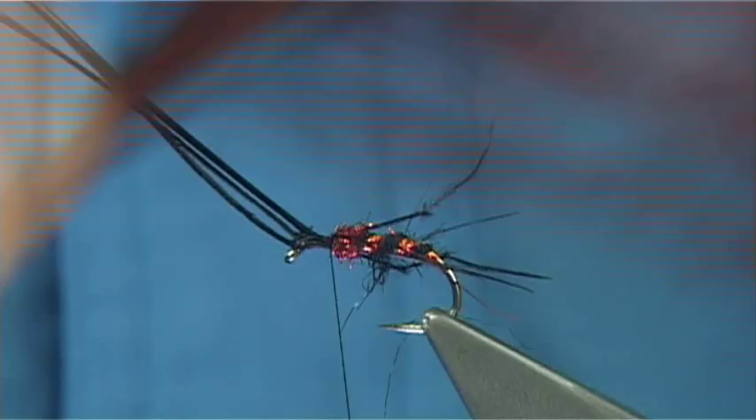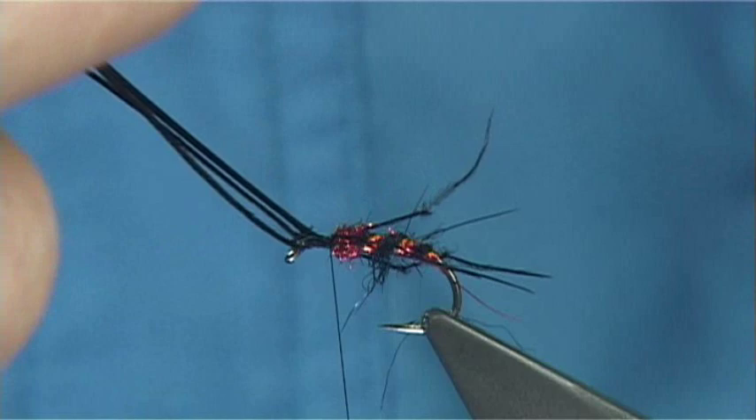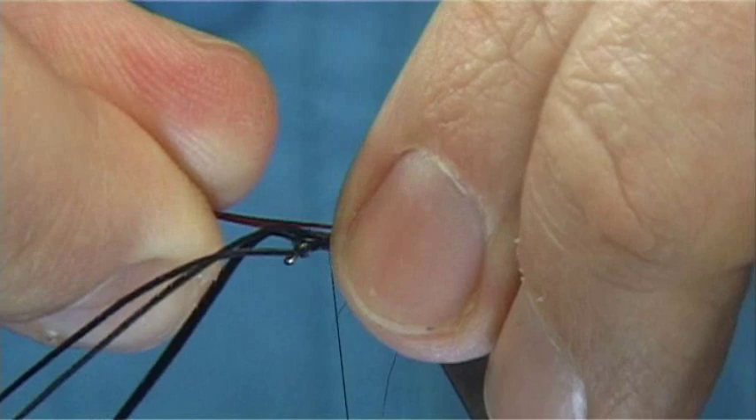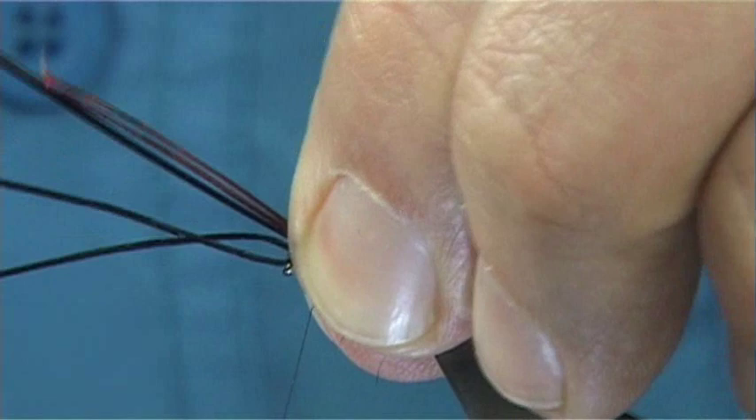Just get them to sort of hug the sides. Usually just a couple of reds is enough — I'm going to put one either side, same length. 2 or 3 turns to hold. Get them to sit where you want; just take them forward and press, and that allows them to sit along the side of the hook.